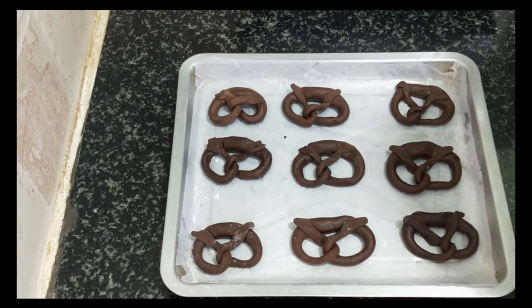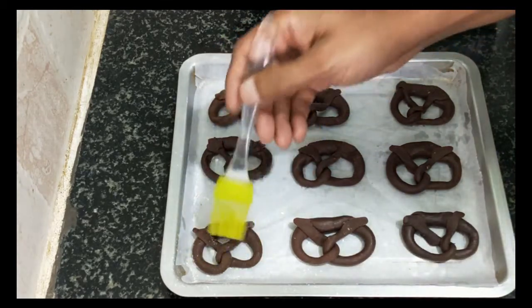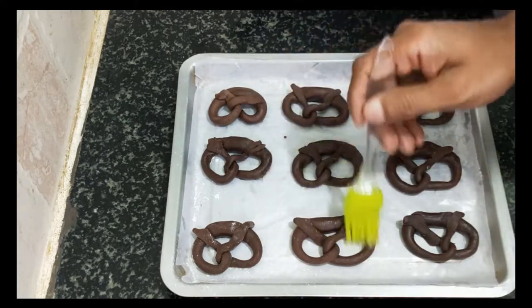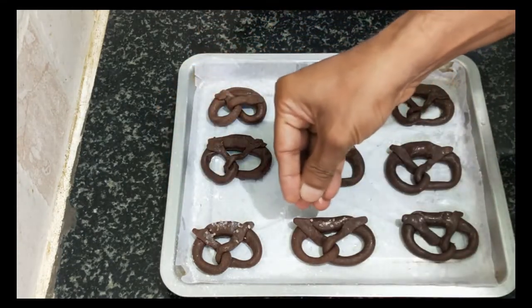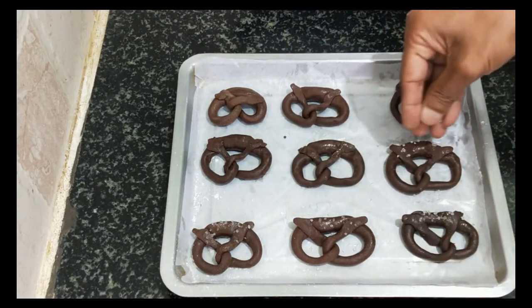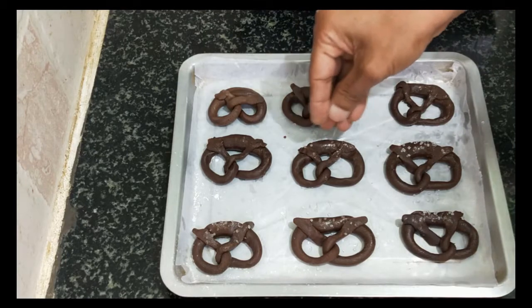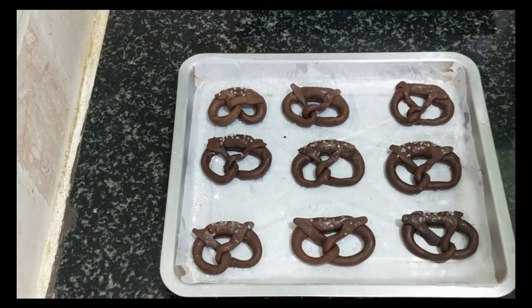Before baking this, we have to do one thing. I am just going to apply a little bit of water on top. After applying water, I am going to drop some grain sugar on this. Usually for pretzels, kosher salt is dropped on top, but since this is sweet, we are going to use grain sugar instead.